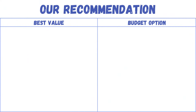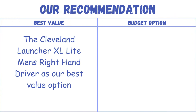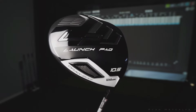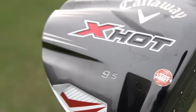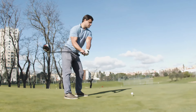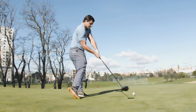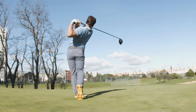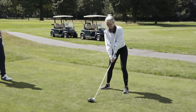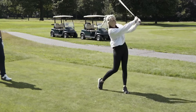Our recommendation: The Cleveland Launcher XL Light Men's Right Hand Driver as our best value option, and the Wilson Staff Launch Pad Men's Golf Driver as the budget-friendly alternative. Selecting the optimal golf drivers for seniors is pivotal in enhancing their playing experience. These drivers, tailored to address unique requirements such as swing speed and forgiveness, can significantly improve performance on the course. Ultimately, finding the right driver can amplify enjoyment and proficiency for senior golfers, regardless of skill level.